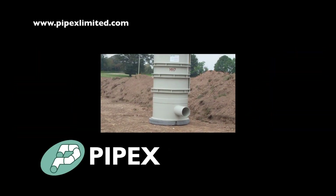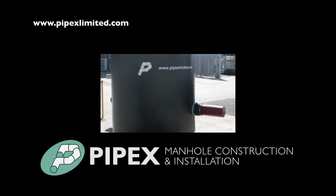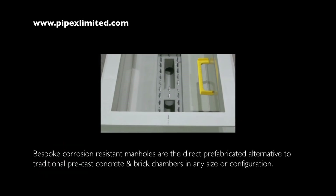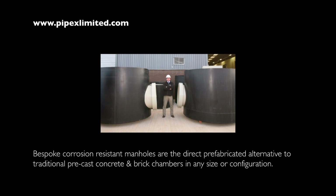Pipex Manhole and Chamber products are manufactured in robust thermoplastic materials at the Pipex factory in Plymouth, UK. The product range is the proven direct alternative to brick and precast concrete drainage, offering many significant advantages when compared to traditional construction.